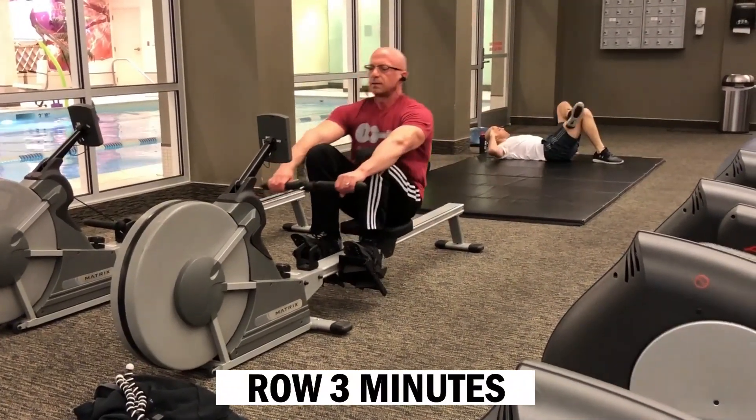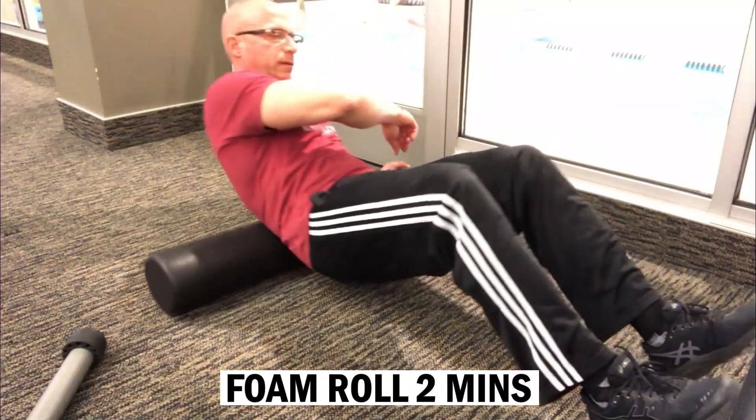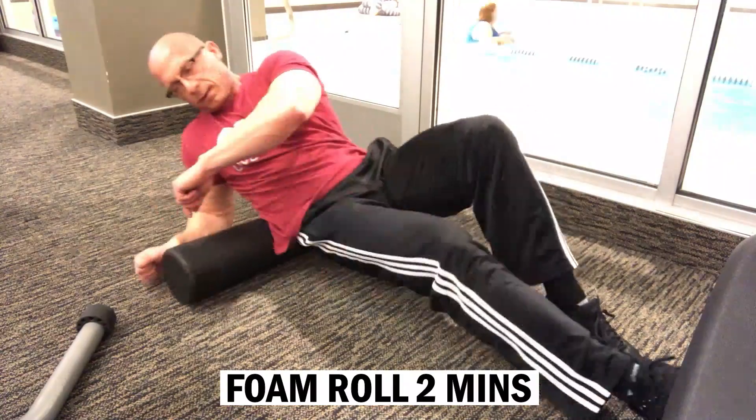Hi, this is David and this is my Arms and Abs 300 workout. As a general warm-up, I'll row for three minutes and then go to foam rolling for a couple of minutes, just to make sure everything's loosened up, broken up, and ready to go.